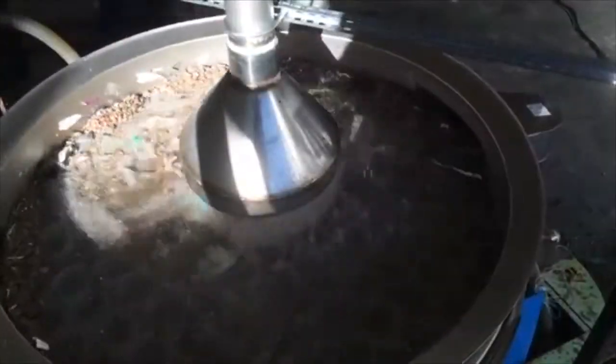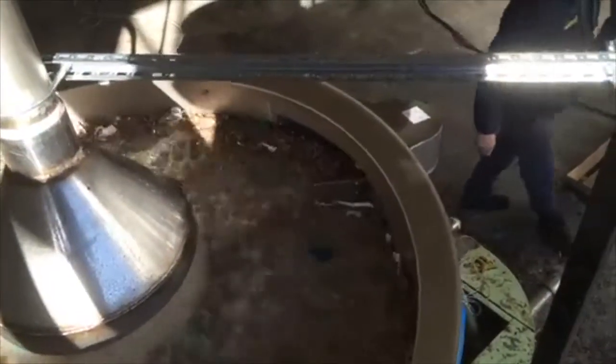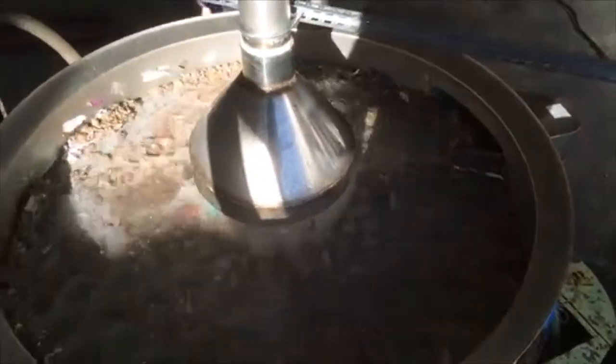Here we can see how the sliders, discs, or cleaners hit both the perforated plate below and the mesh above, unclogging it.